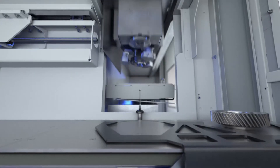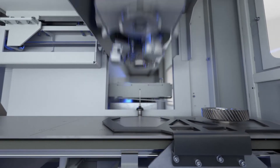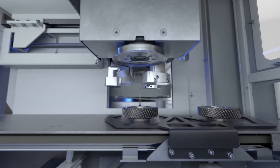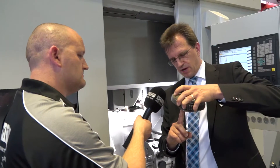These parts are coming off complete. How can we ensure the accuracy of the components? We use a measuring probe in the machine. After hard turning and grinding, while the part is still clamped, we can measure the diameter and determine whether the part is good or whether we need to regrind that diameter.